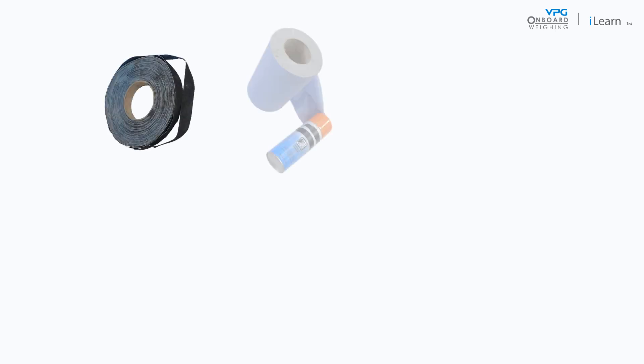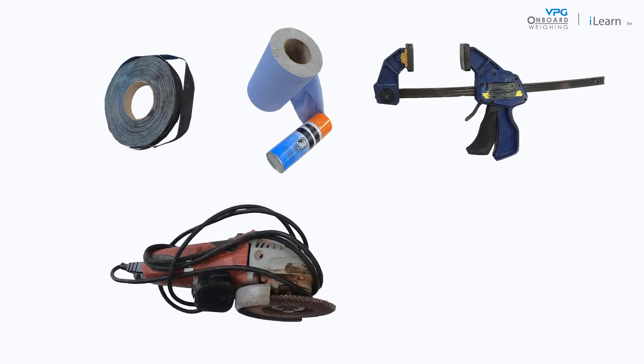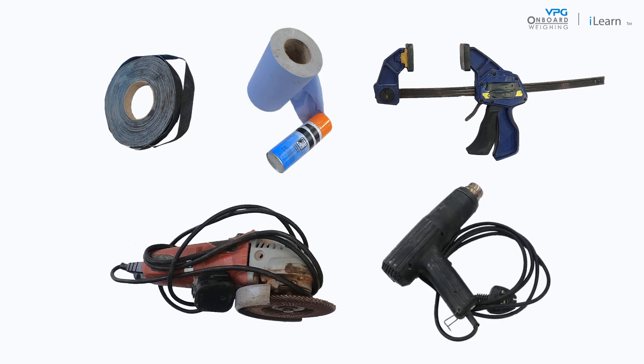You will also need the following tools: Scotch-Brite, brake cleaner, and a G-Clamp. An angle grinder equipped with a general purpose sanding flat disc may be required to clean heavy dirt and debris on the mounting location. If you are fitting the transducer in cold weather, you may also need a hot air gun.